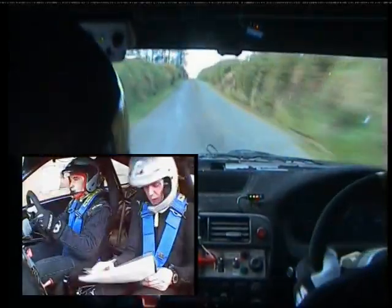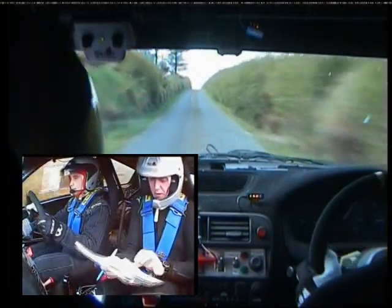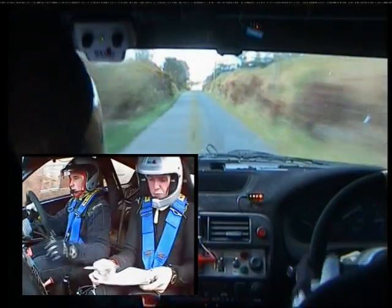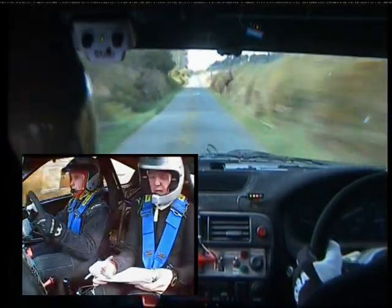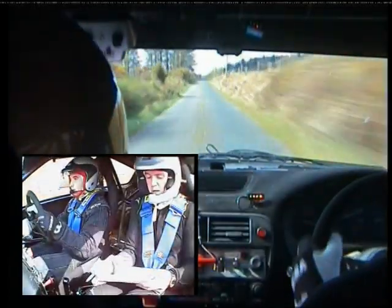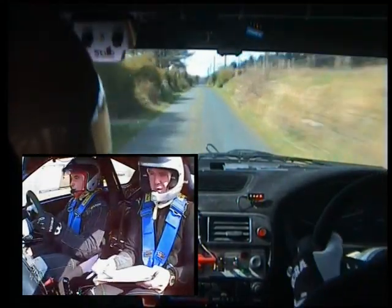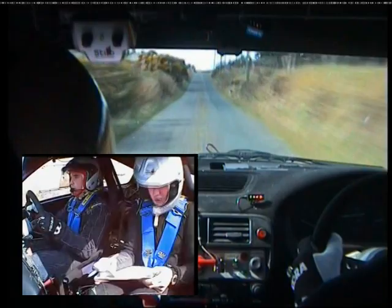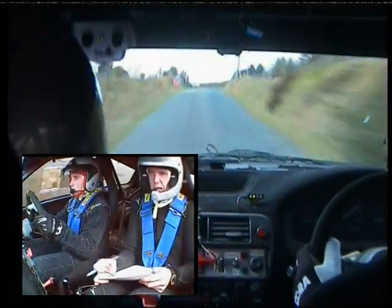All fast now. Flat crest, 550 to top. At the top, three right past wall. It's okay. And you'll have 170 after it. Three right past wall. 170.